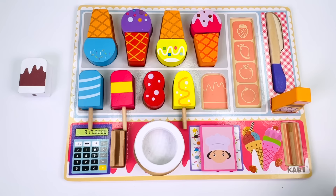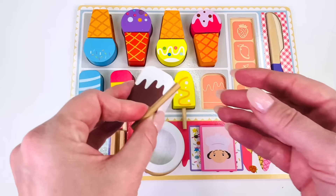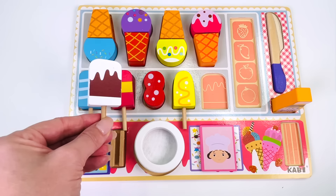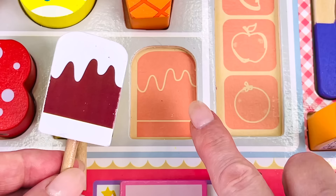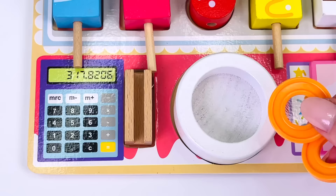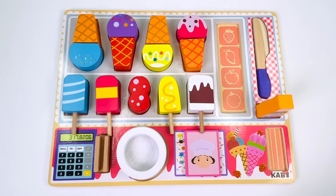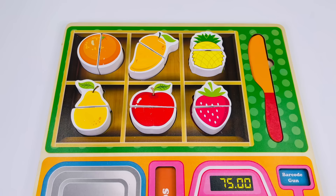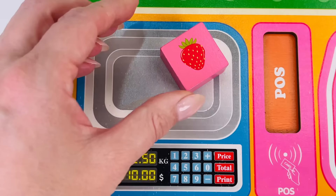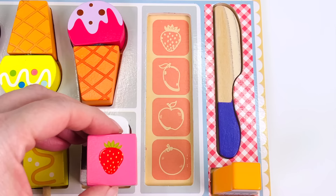Customer number seven would like a yellow popsicle with a squiggly line on it. I'll get a popsicle stick and find the top. We found it! Let's put the popsicle on top of the stick. Can you help me find where it goes in the puzzle board? It's got a squiggly line just like the popsicle. The customer gave us coins — one, two, and three. Here's customer number eight, and she would like a blue popsicle with white stripes. I have my popsicle stick. Here it is! I'll put the popsicle on top of the stick. It has three stripes — it matches the picture. Let's count the coins: one, two, three, and four.